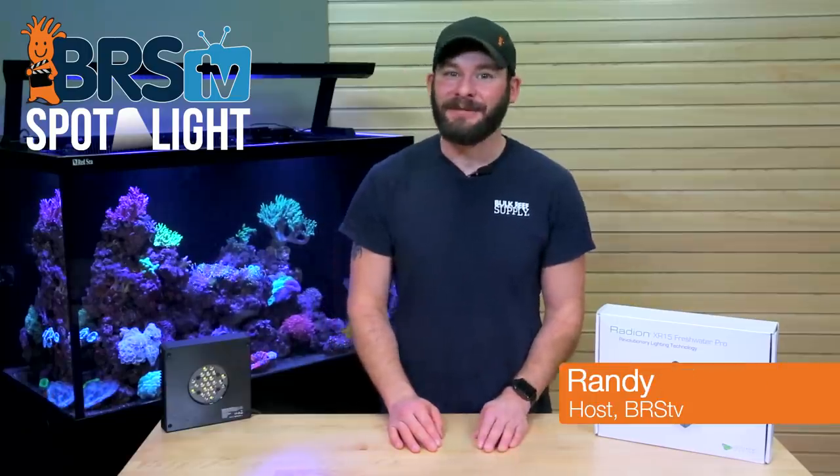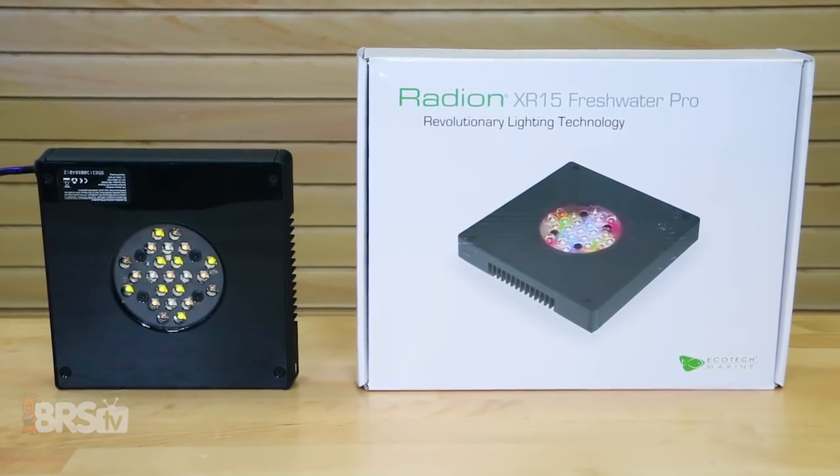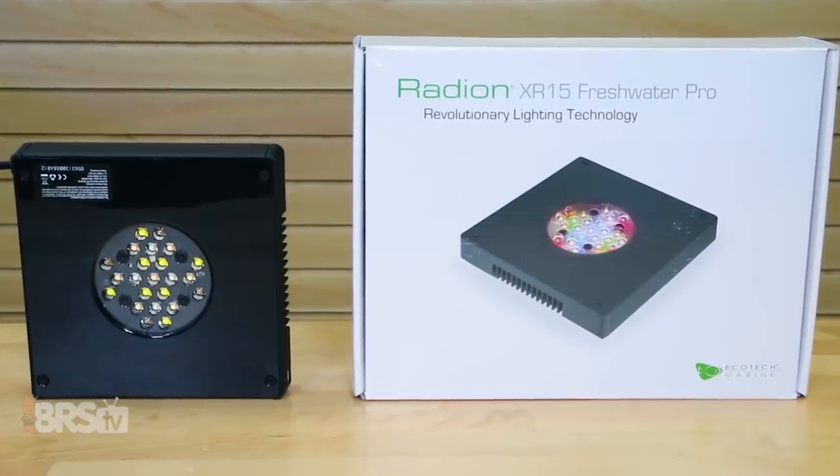Hey guys, Randy here with BRSTV. Today we'll take a look at the Ecotech Marine XR15 Freshwater LED fixture and how you can use it as a completely controllable way to light your refugium.